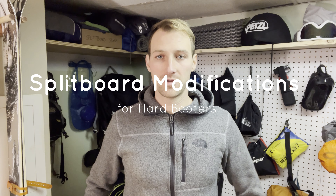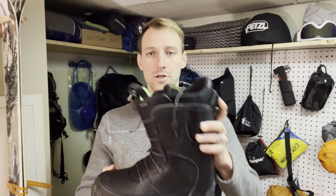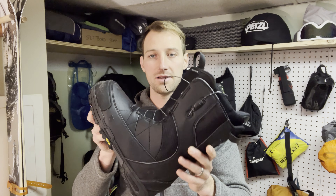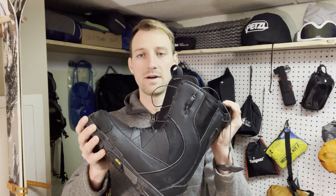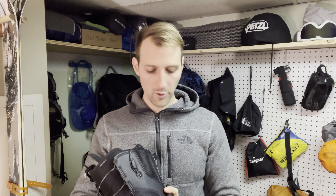What's going on everybody? Today I thought we could take a quick look at what I've done to modify my splitboard boots. There are two different types of interfaces for a splitboard — they both start at your feet and are either going to be a standard soft boot like this one, a standard boot that everybody riding a snowboard rides with. It gives you that nice snowboarding feel that we've all come to know and love, with a little more flex than a ski boot, and it works great for snowboarding.